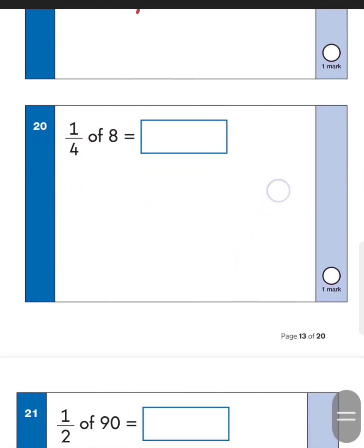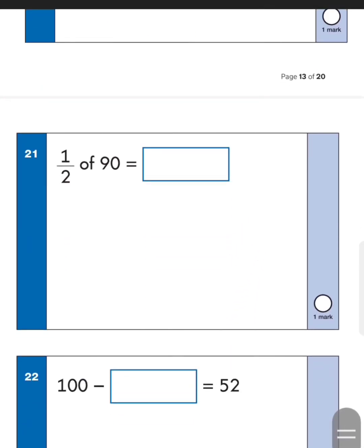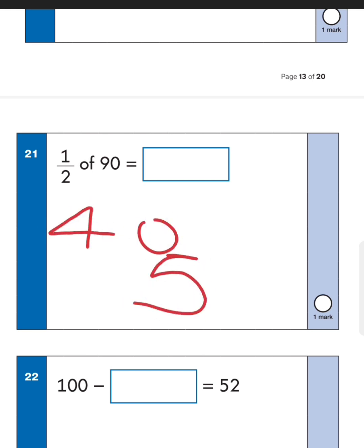Number twenty: a quarter of eight. Quarter means you're halving twice — half of eight is four, half of four again is two, so the answer is two. Next one: half of ninety. A nice trick — half the numbers closest to it. Half of eighty is forty, and half of ten is five. Pick numbers close to ninety, so forty plus five is forty-five.